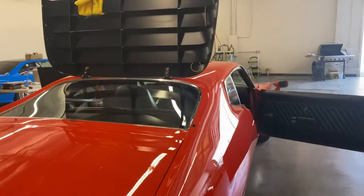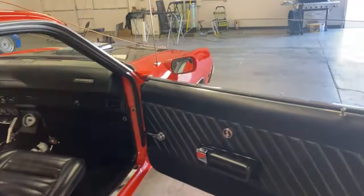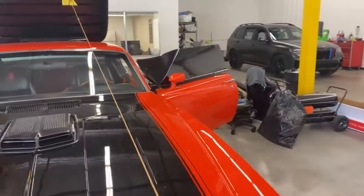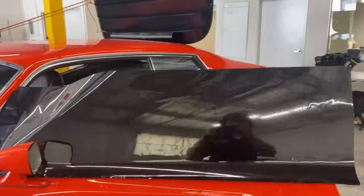Today we are doing some window tint on the Torino. We're going to do five percent limo tint. In order to do the back we've got it all done up, and here's the first part.